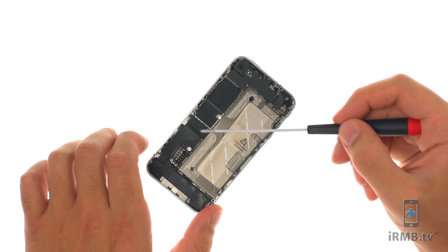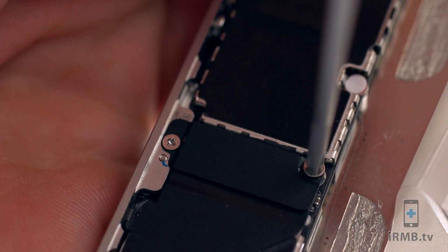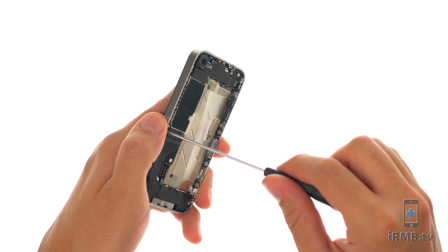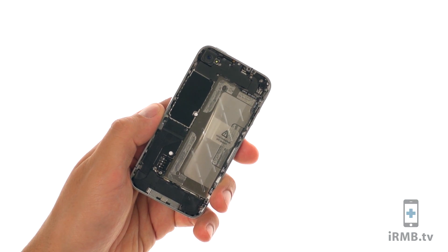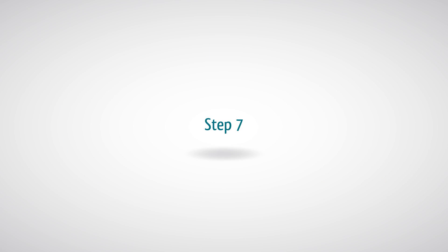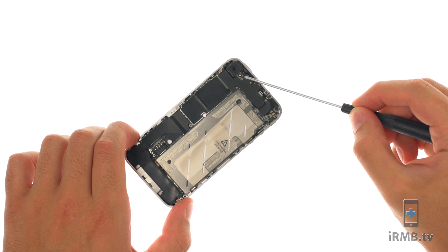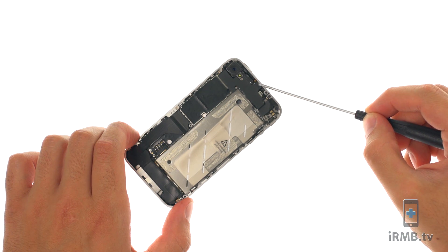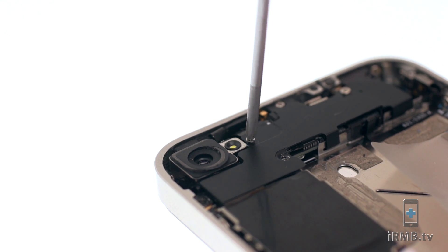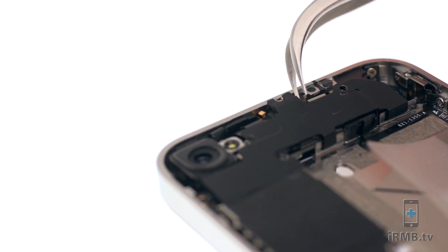Remove the following two screws and remove the dock connector flex cover. Remove the following five Phillips screws securing the Wi-Fi antenna to the motherboard, and remove the antenna.